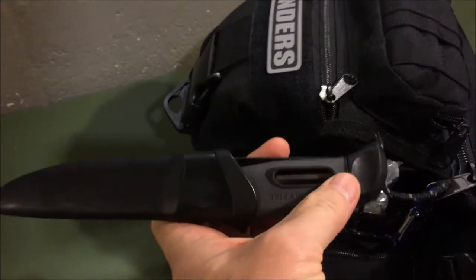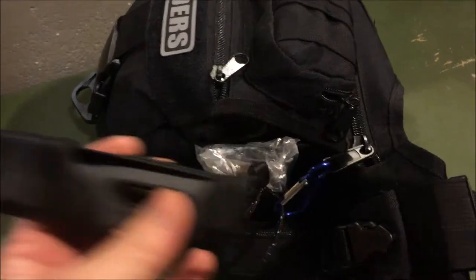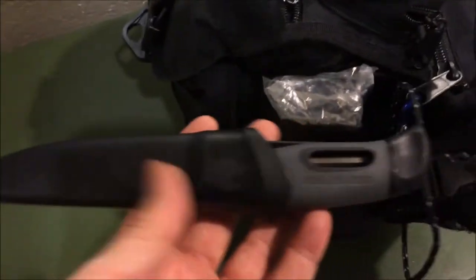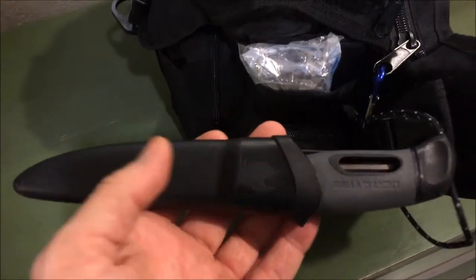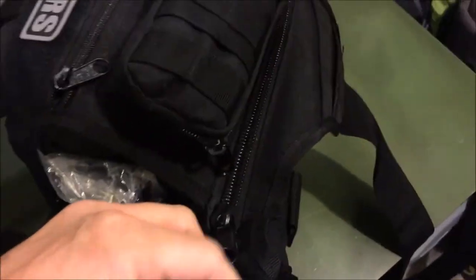On the other side I've got a Mora knife — I really like this knife. The actual fire starter is built into the handle. I keep it carabined onto the side zipper because if something were to happen to my knife while I'm walking, that could be a real detriment. This way the knife stays attached to the bag.